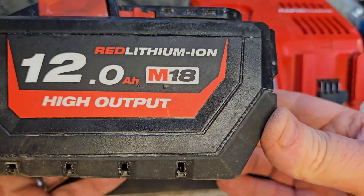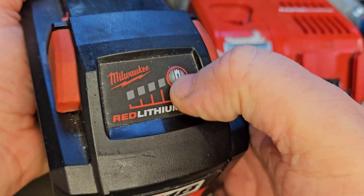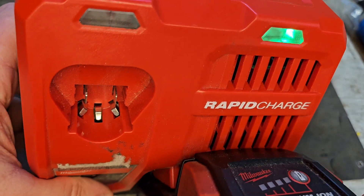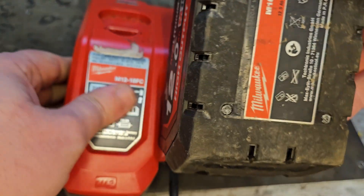Hello and welcome to my channel. Today we've got this 12 amp-hour M18 Milwaukee battery. It's got one wee flashing light, and if we put it on the charger we get the Milwaukee Christmas — I call it that — that's when you have a faulty battery.